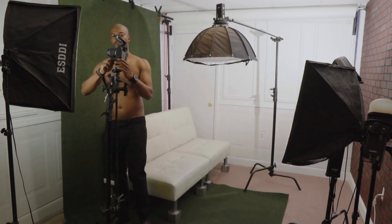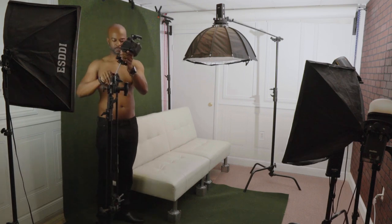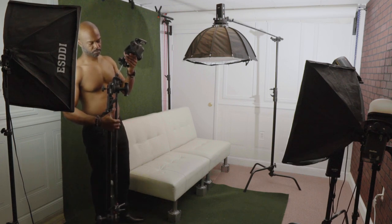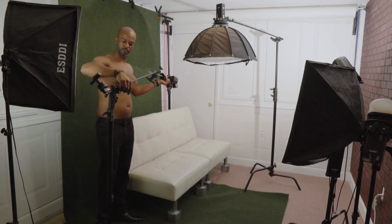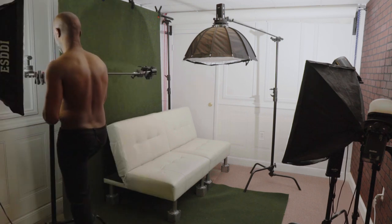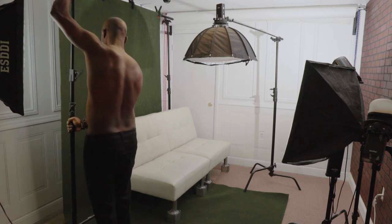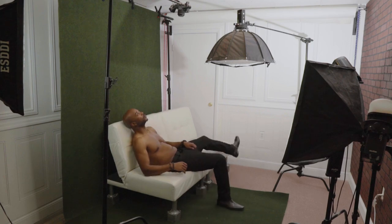After placing the furniture in position, I grabbed another C-stand and attached my camera to the end with a custom ball head I rigged up, so I can shoot and film shots from above. I placed it directly over the edge of the couch where I'll be laying down. After making numerous adjustments to the strobe stand height and power settings, I'll take a few test shots to see how they look before getting serious with my poses.